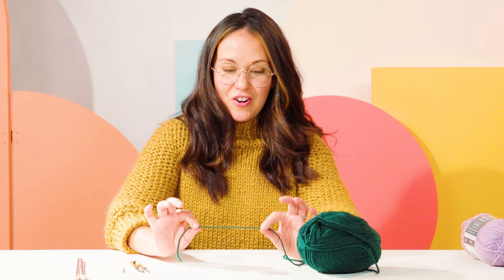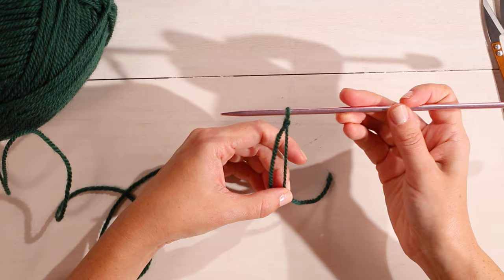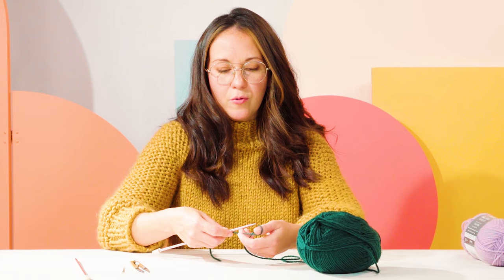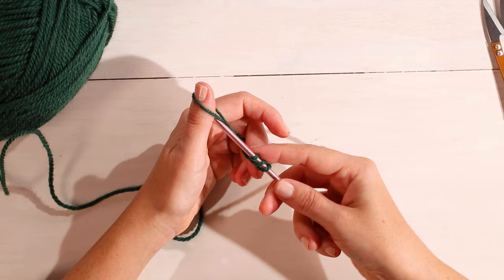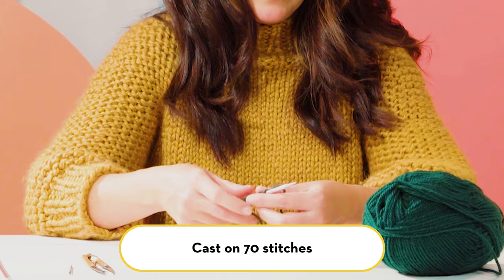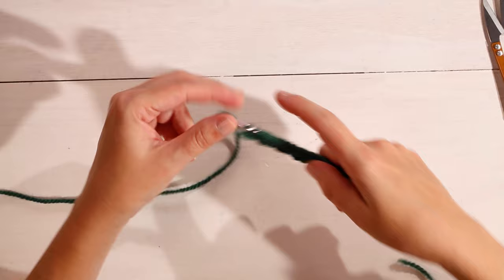To start on your beanie, the first thing you're going to do is make a slipknot, insert your needle, and cast on. Today I'm going to be casting on using the backward loop method, which is really simple. You're just going to loop over your thumb, feed the needle from left to right, and pull onto your needle, making sure to leave a little bit of loose tension.